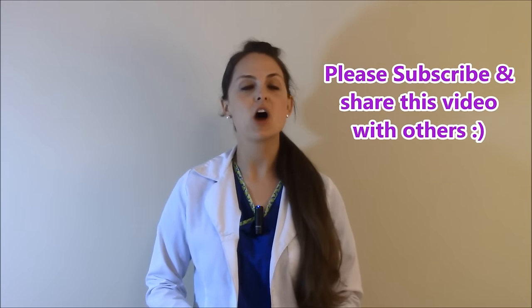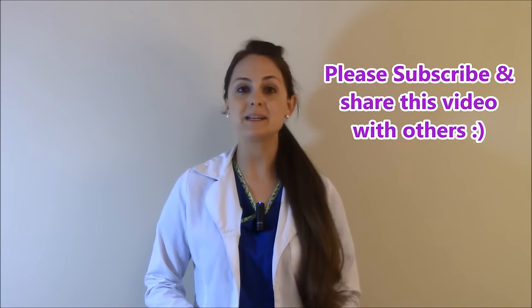Check out my other videos on how to check the other four deep tendon reflexes and consider subscribing to this YouTube channel.